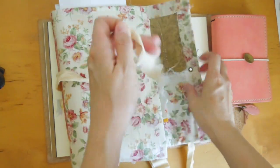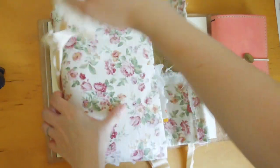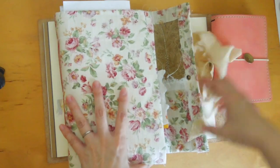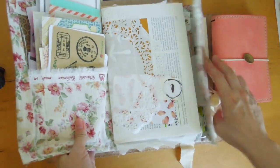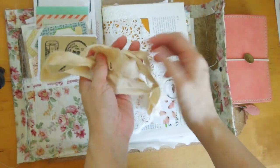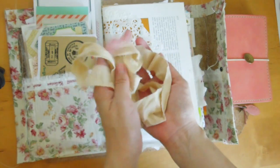I'm usually not into the huge flowery, frilly type of notebooks in general, but this is so pretty. I kept this really nice ribbon from Michelle when I purchased one of her beautiful notebooks.